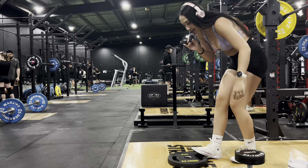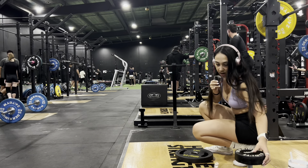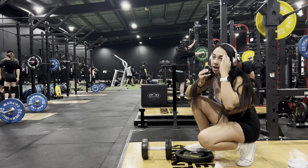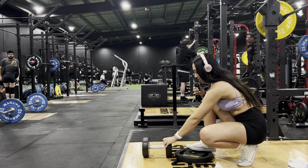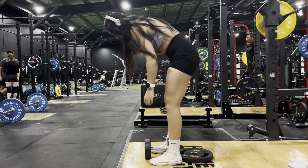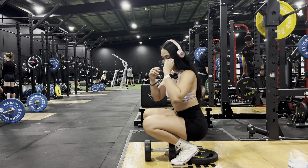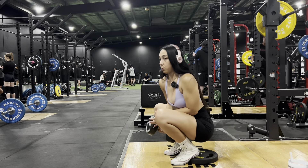The next exercise we are doing are goblet squats. Goblet squats — I feel like you either love them or you hate them. I personally love them because they put more emphasis on the quads since your feet are elevated. You want to get a plate or something — you can even use a ledge. So you just want your feet elevated, and instead of having the weight on your back, the weight is at the front.